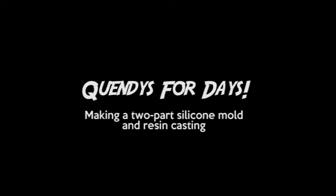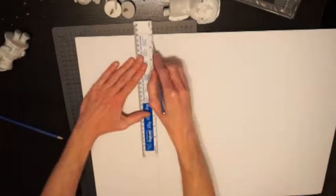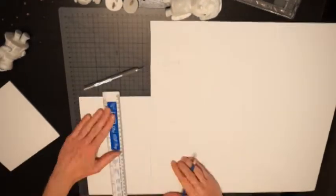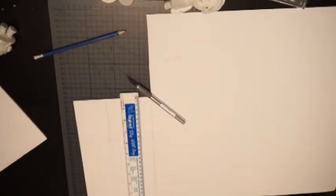Welcome to another video by Cubed Boy Collectibles. This is called Quendys for Days, where we're going to make a two-part silicone mold and do some resin casting. What you can see here is I'm making the box which will hold the initial mold. This is for Quendi — we're going to be casting Quendi.